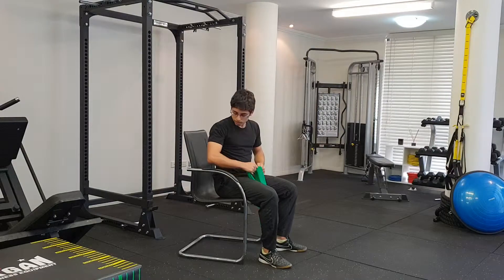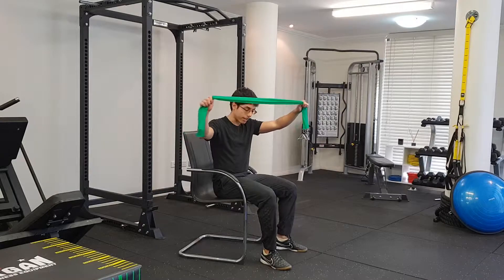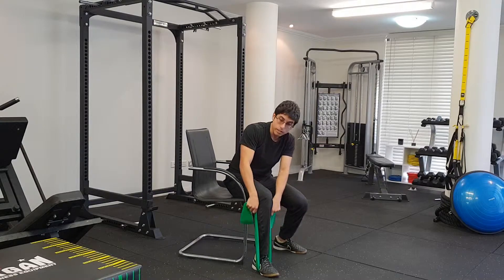TheraBand leg press. You're going to sit on a chair, have the TheraBand around your hands like this. You're going to wrap the band around your midfoot, grabbing the band around the level of your knee.